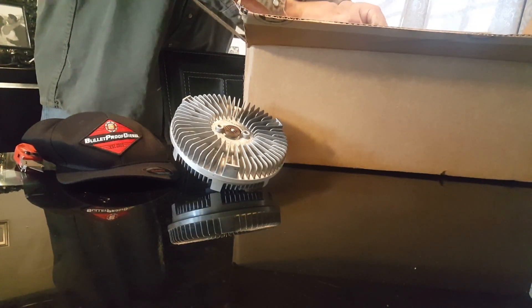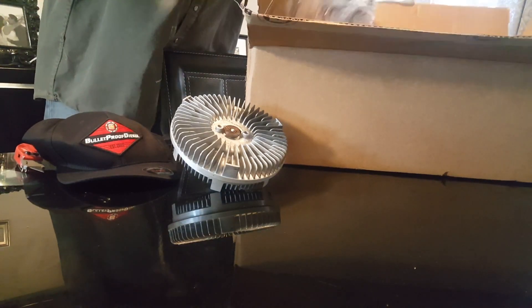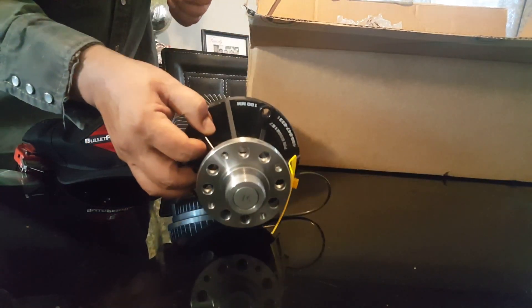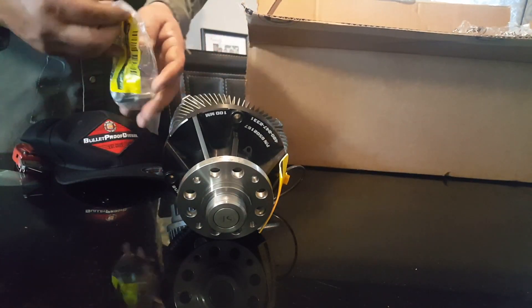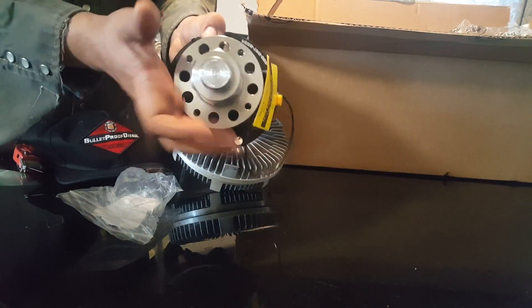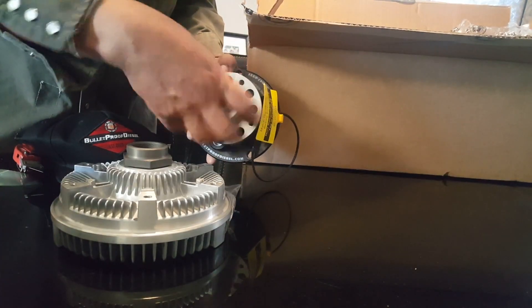While we're at it I'm also going to replace the water pump. This one has billet aluminum impellers instead of the plastic ones that Ford has. I also have to order an adapter so that the pump can actually accept the old type of fan clutch. It shouldn't take that long, it doesn't seem so complicated.